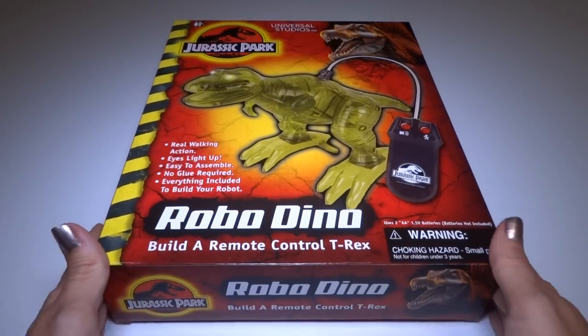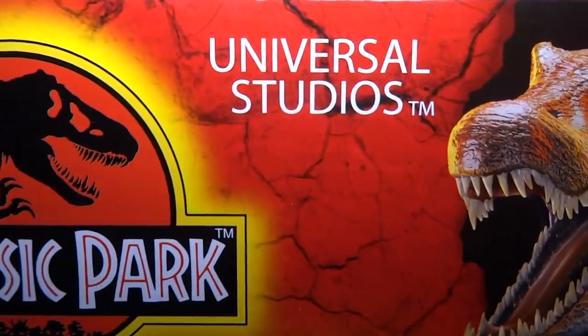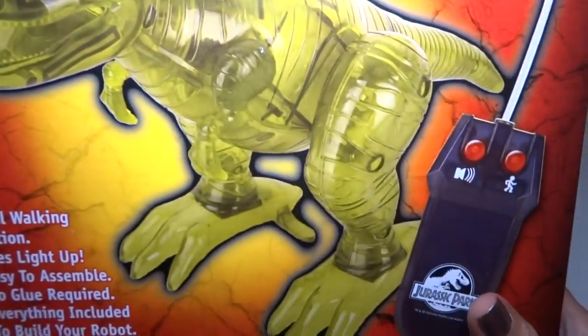Hey everyone! Today I'm going to build this RoboDino! This is from Jurassic Park Universal Studios. It's got a really cool picture of a Spinosaurus right there, but I don't know why because it's a T-Rex robot.